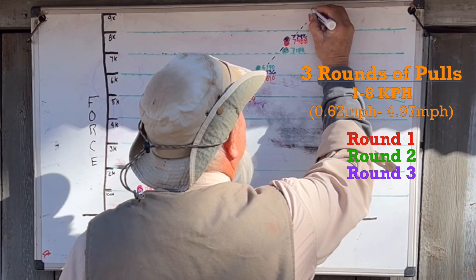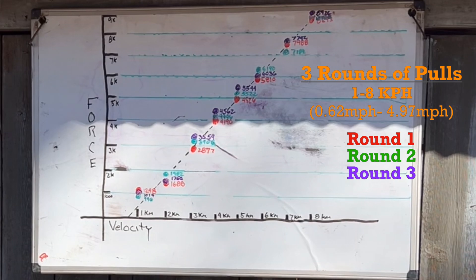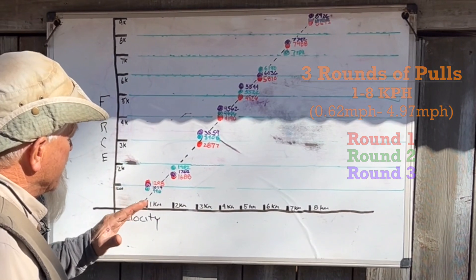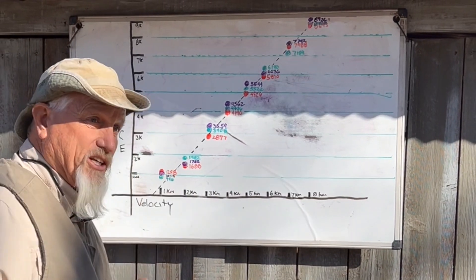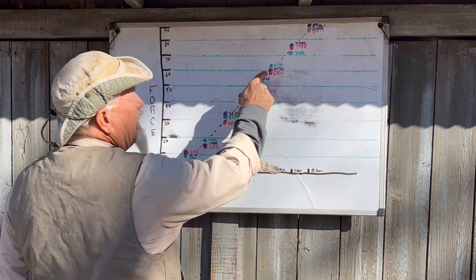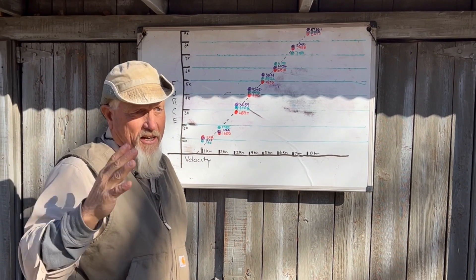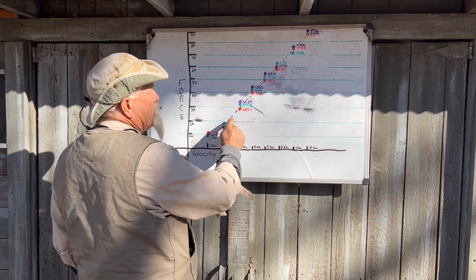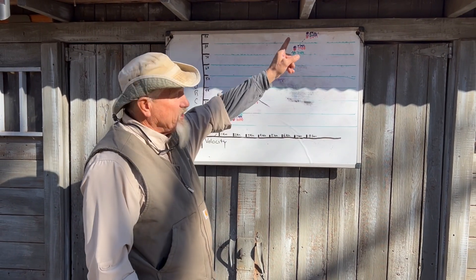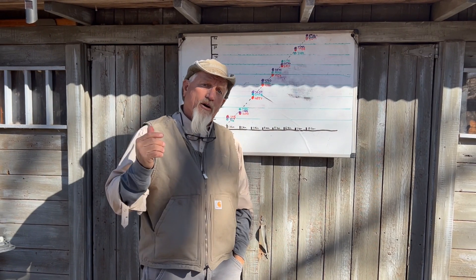Our last data point came in at 8,726 pounds. That falls right in line with everything else we're seeing — it's a pretty linear equation. For every additional kilometer per hour we put into the system, we raise the force by somewhere between 1,000 and 1,100 pounds, and that's 0.6 miles per hour. So by the time we were just barely moving at five miles an hour, we're pulling with almost 9,000 pounds of force.